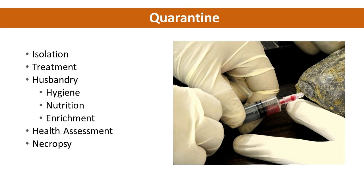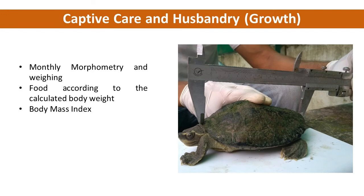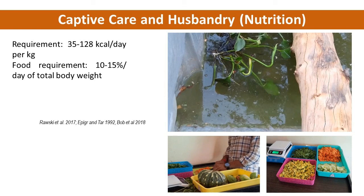For growth pattern assessment, regular morphometric measurements along with weight should be recorded for body mass index, and food should be provided based on that. Species-specific food should be provided based on daily energy requirement, season, and food habit type, such as carnivore, herbivore, or omnivore. A feeding amount of 10–15% of the body weight is suggested.